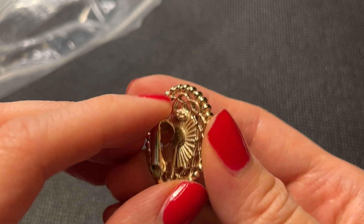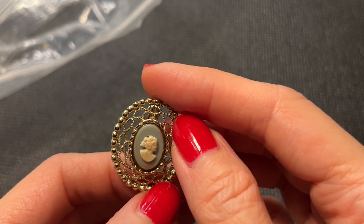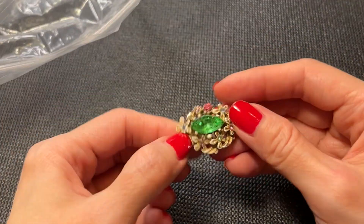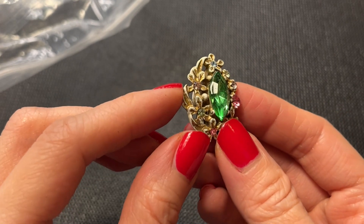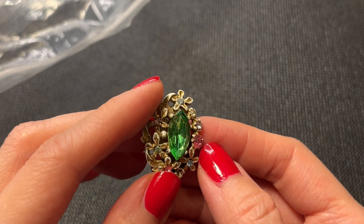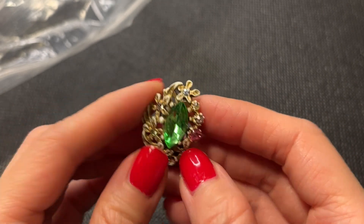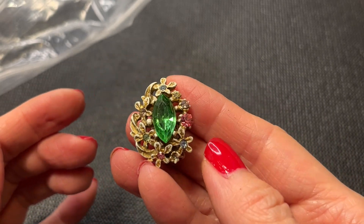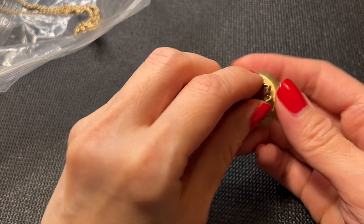And we have this, which is a Sarah Coventry cameo earring — but the cameo is upside down, which is peculiar. Then we have another earring here — looks like some of the paint has worn off and it's missing a rhinestone. A lot of paint has worn off but they're still really pretty earrings.